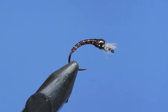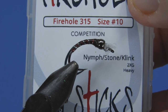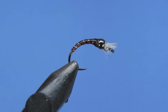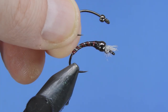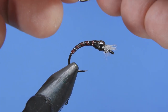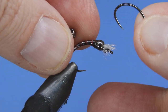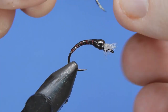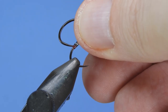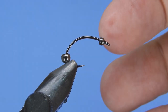Let's get a fresh hook. We're going to start off by putting a smaller bead onto this Firehole 315. Typically when I'm tying chironomids this size in size 10, I'm going to be using a 3.2 millimeter bead, but I've got on here a 2.4 millimeter bead for the front. Then I'm going to take a 3.2 millimeter bead, turn it around, and put the wide side up against the smaller bead. Let's get that hook into the vise — it'll become evident why we put the beads that way in just a moment.